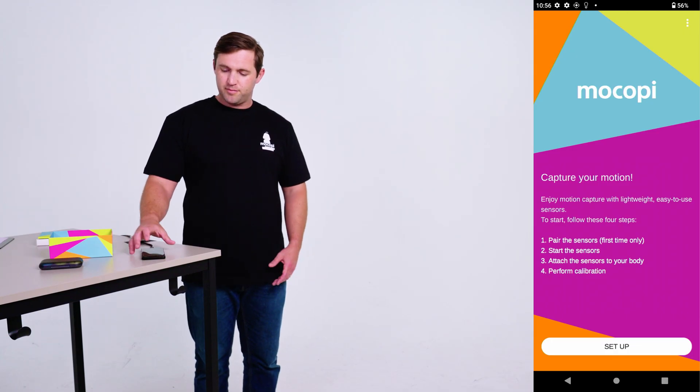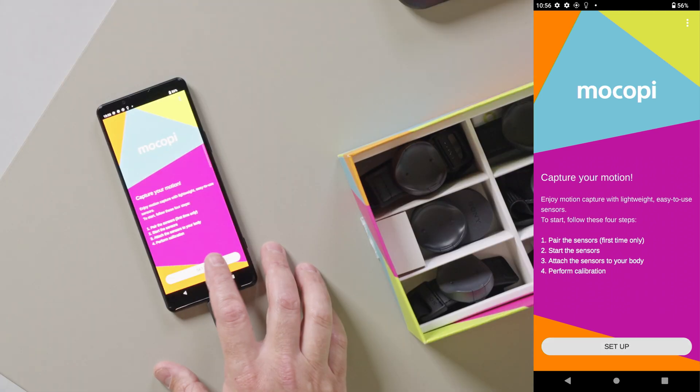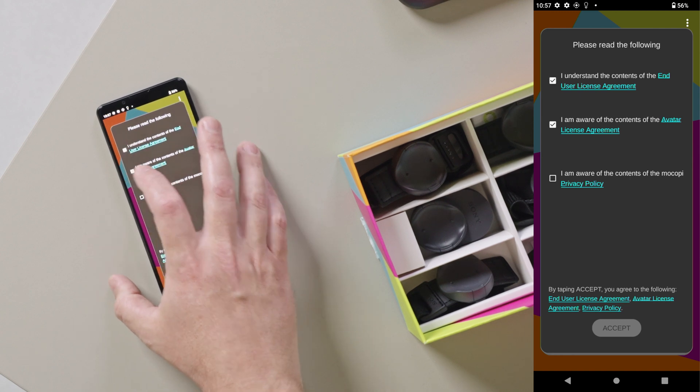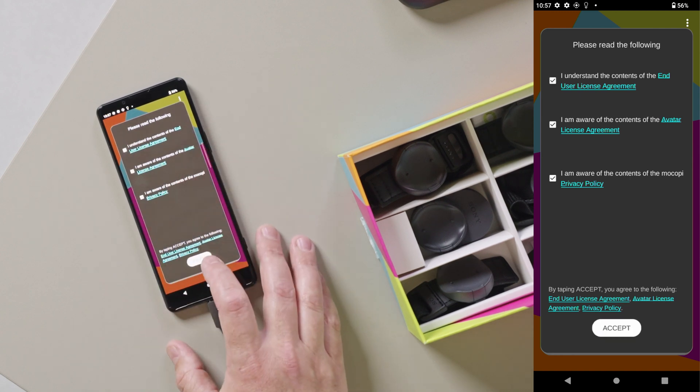First, you'll need to go through some permissions. You want to select all the checkboxes, click select, and now we're going to begin the pairing process.